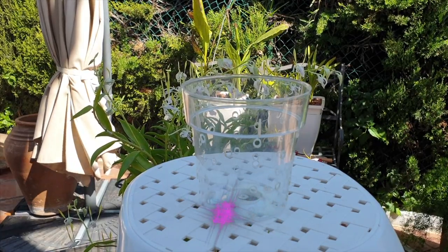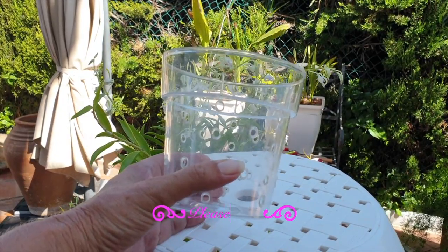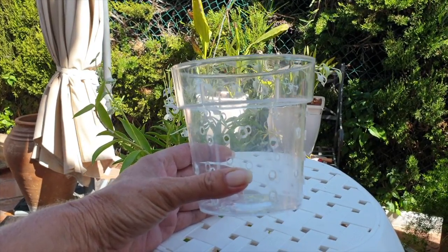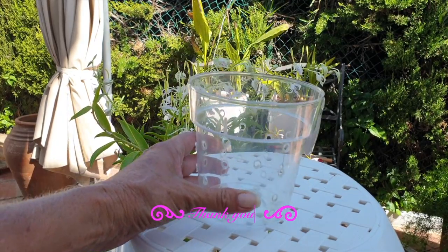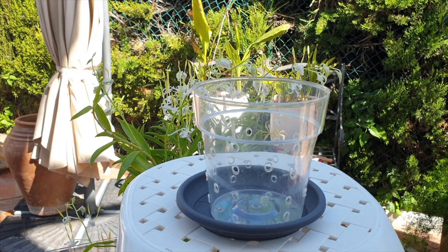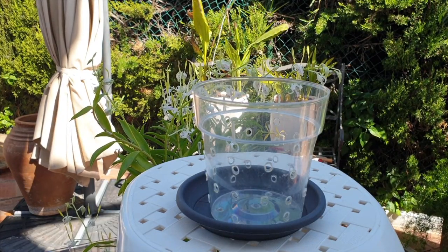So here we go: do semi-hydroponic pots need to have ventilation in them, like this little clear example from back when I used to grow partially in organic media? You can do anything with your pot in semi-hydroponics. However, you need a reservoir. Without a reservoir, it is not semi-hydroponics. You need to make sure there is something underneath that is constantly filled with water.